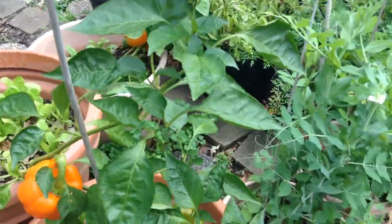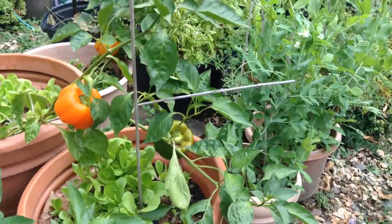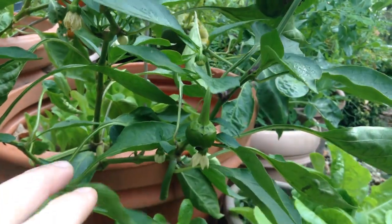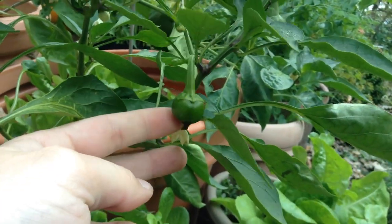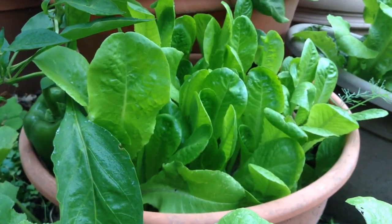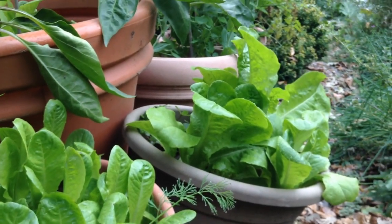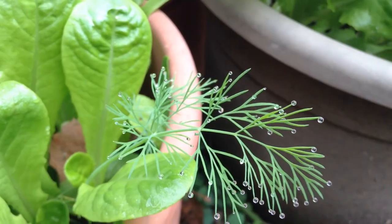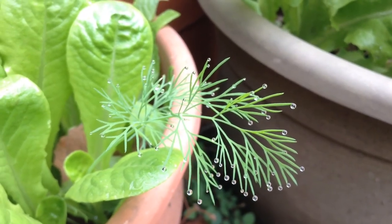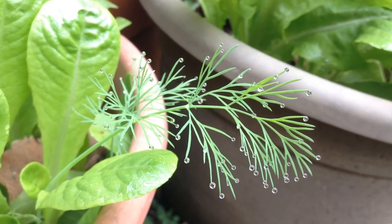Peppers are surprisingly cool tolerant as long as the plants are fully grown. You don't want to be growing peppers in cool weather, but if you have fully grown plants they can actually set fruit and ripen up a bit in cool temps. But I think my favorites are probably lettuce, spinach, and herbs like dill and parsley. I just love that I'm getting volunteer dill — it's just popped up all on its own, and the morning dew clings to it in a really beautiful way.